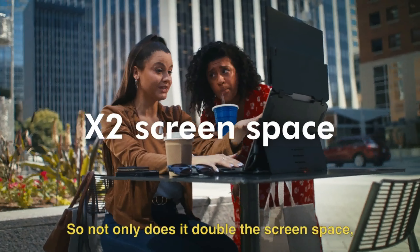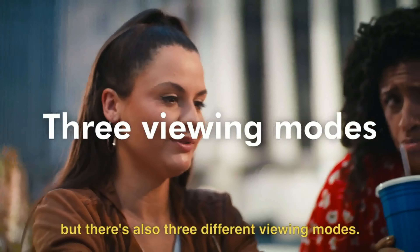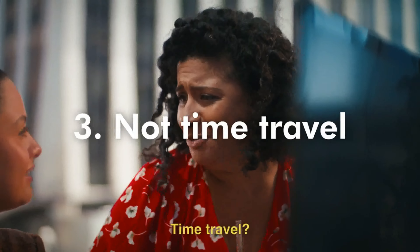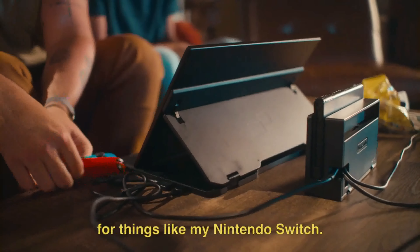What in the world? Is that a second screen? Yeah, check it out. So not only does it double the screen space, but there's also three different viewing modes: stacked like this, and then there's presentation mode. And it also works as its own independent display for things like my Nintendo Switch.